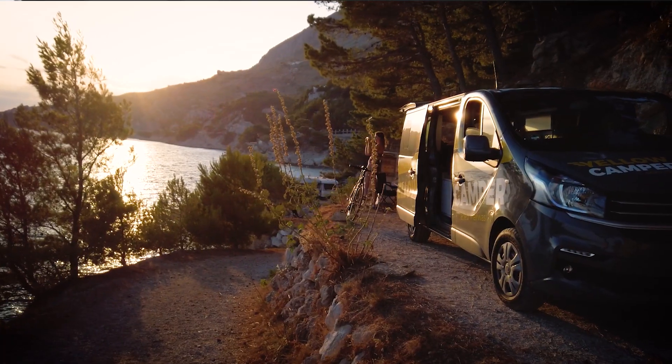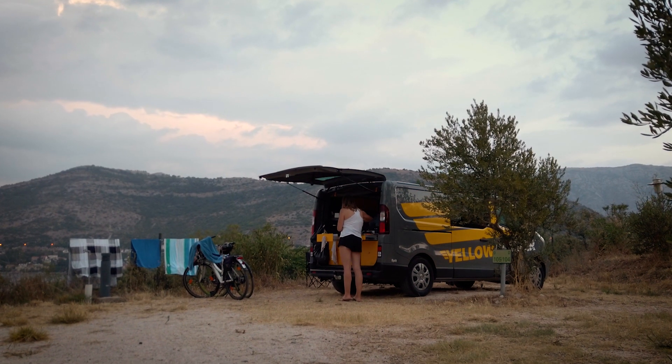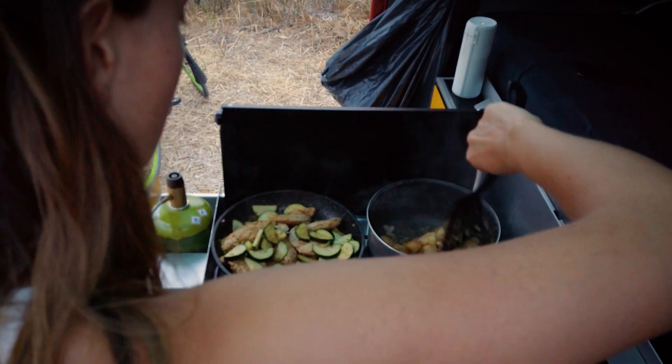We're heading to Yellow Camper — a really magical place where they convert normal cars into beautiful camper vans. Last summer I made a gorgeous trip through Croatia in one of their vans and it felt like a home on wheels. It has everything you need, and I was so impressed by how they fit all those things in such a small car. So I asked if I could bring my camera and come see how they do it, so that you guys have all the tips from the pros if you ever want to convert a camper van.